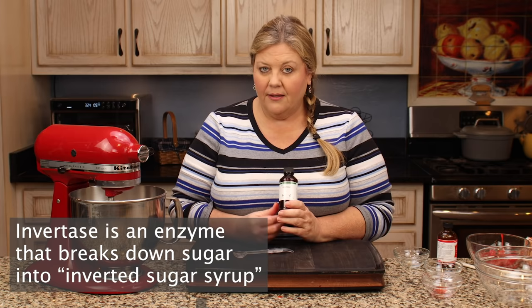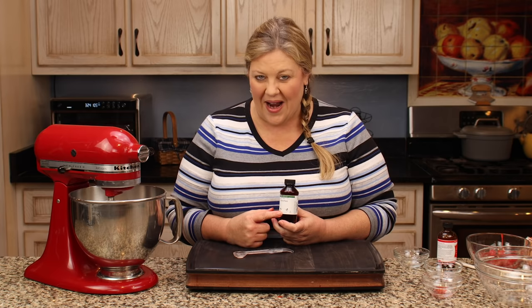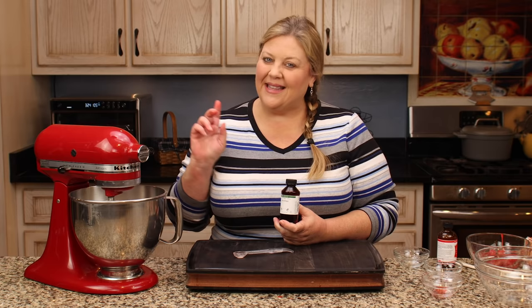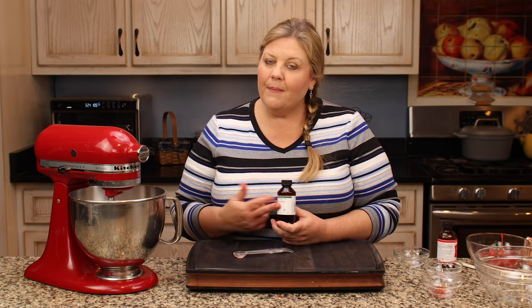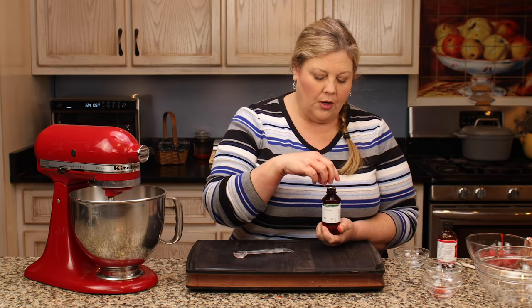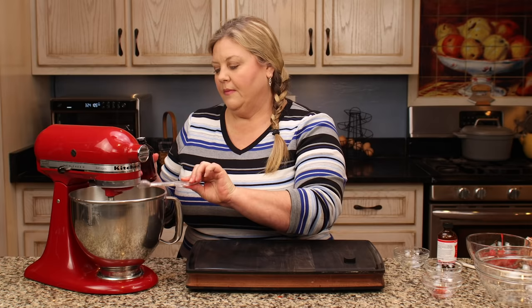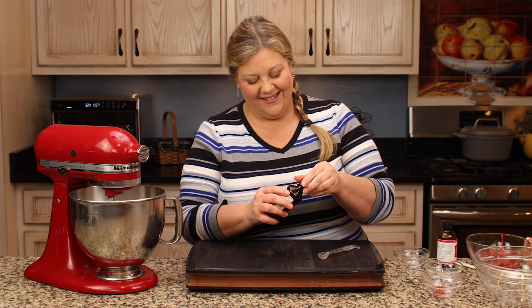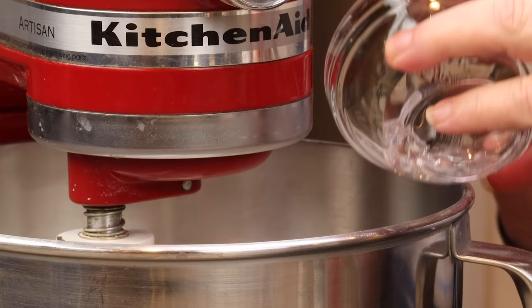We're going to use half a teaspoon of the cherry bakery emulsion. Then for the secret ingredient — also available on Amazon, I'll link it below — it's called invertase. This is what allows the centers to liquefy over time. It works perfectly; I've made this recipe several times. It takes about two weeks for the centers to liquefy. Only use half a teaspoon, so a bottle will last a very long time. The last ingredient is half a tablespoon of light corn syrup.